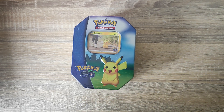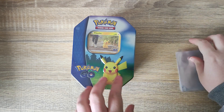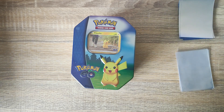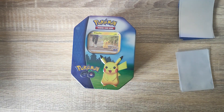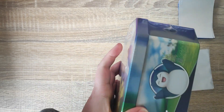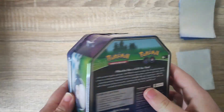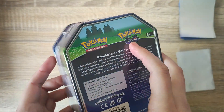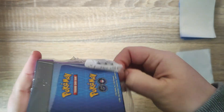Hey everyone, welcome back! Today we have another Pokémon GO tin — we're going to be looking at the Pikachu tin. We have opened one of these in the past but we haven't had Pokémon GO for a while, so I managed to get my hands on some more tins to see what other Pokémon GO cards we can get and hopefully add something new to our collection. This one is from TK Maxx and cost me £14.99, and they do have the Pokémon GO boosters inside.